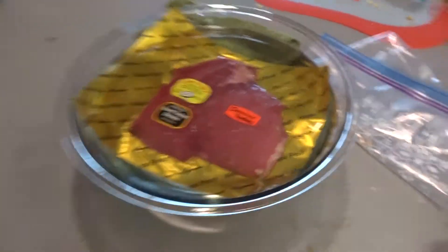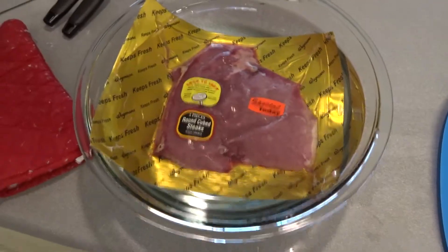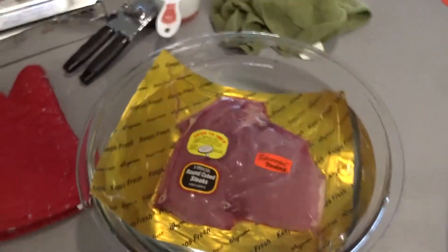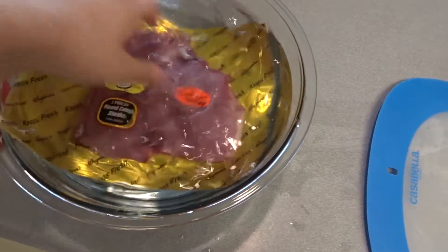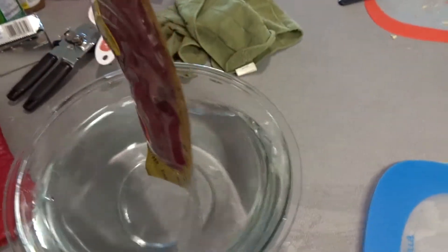Right now I'm de-thawing some round cube steaks — just some beef that I'm gonna fry up and put into some rice. A super fast way to de-thaw meat is to just submerge it in water, and I'm submerging this in warm water so it goes extra fast. This is a very thin cut of meat, so it just thawed instantly.